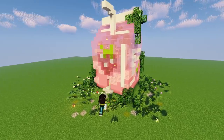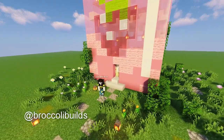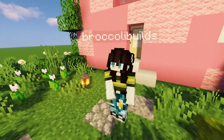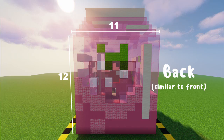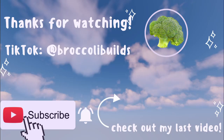And if you like this, you can see a really quick speed build of it on my TikTok at Broccoli Builds. And if you really liked it, you can subscribe and like for more — it means a lot and I appreciate it. Here are the screenshots just really quick — you can pause the video if you want to see them slower. Thanks for watching! See you then, bye!